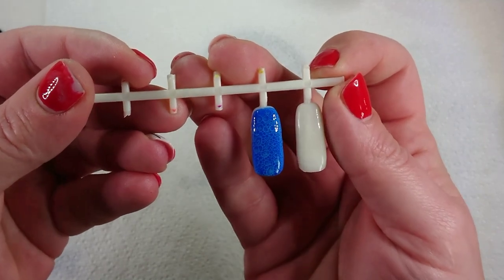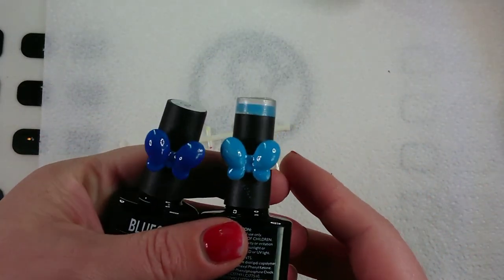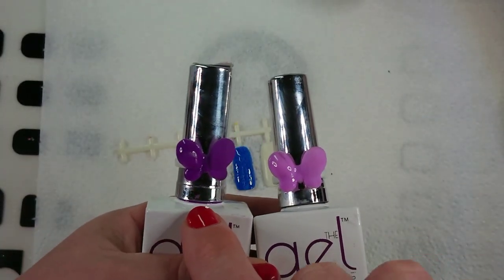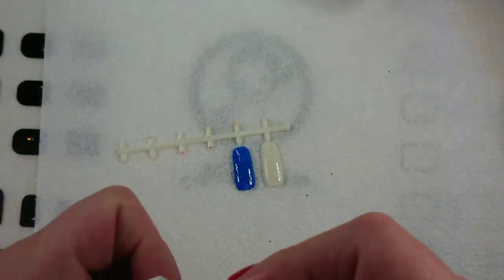So this is the effect that you get — I used a dark blue base and a light blue as well; those are the two colors I used. I'm going to try it with some purple now, so I'm going to use the stark purple for the bottom and the light purple on top.